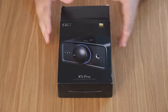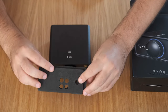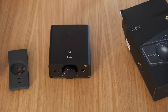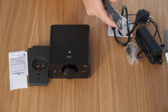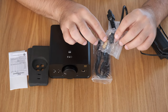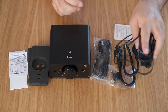Let's unbox it and see what's inside. We have the K5 Pro with its protective foam. You have your usual paperwork — warranty information and quick start guide. Inside another box you'll find a USB Type-B cable, a headphone adapter, a spare silicon heat pad, your power cable, and the external power brick.